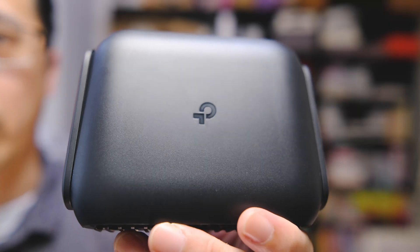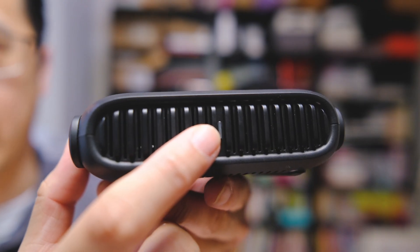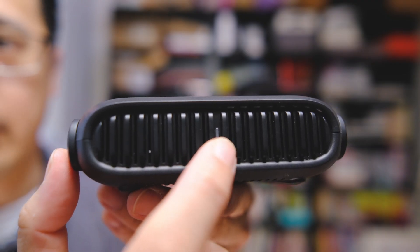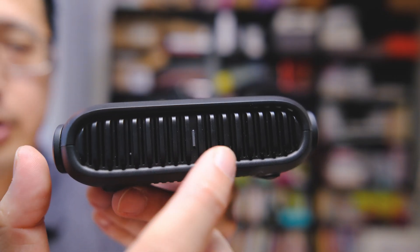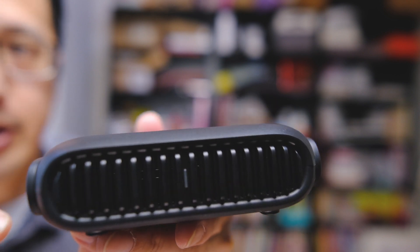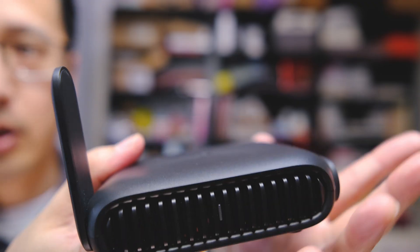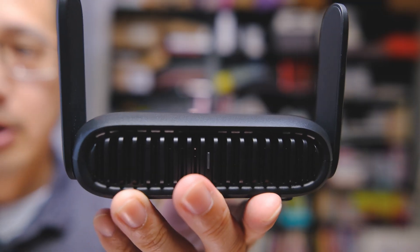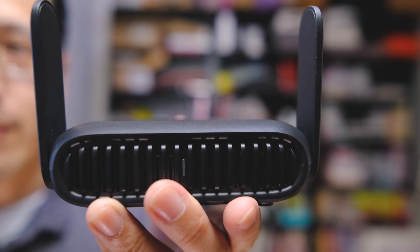Taking you through a quick tour of this product. In the front, we have pretty much the same overall design that we saw in the Wi-Fi 6 version. We have a single LED light that changes different colors depending on different statuses of the travel router itself. The big change from the Wi-Fi 6 version is the inclusion of these pop-up antennas — like little wings. Other than these antennas, it has the same design as the Wi-Fi 6 version.